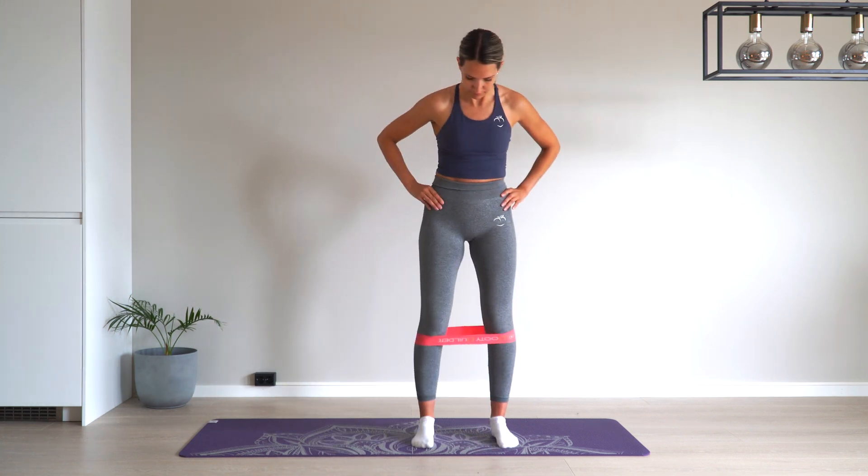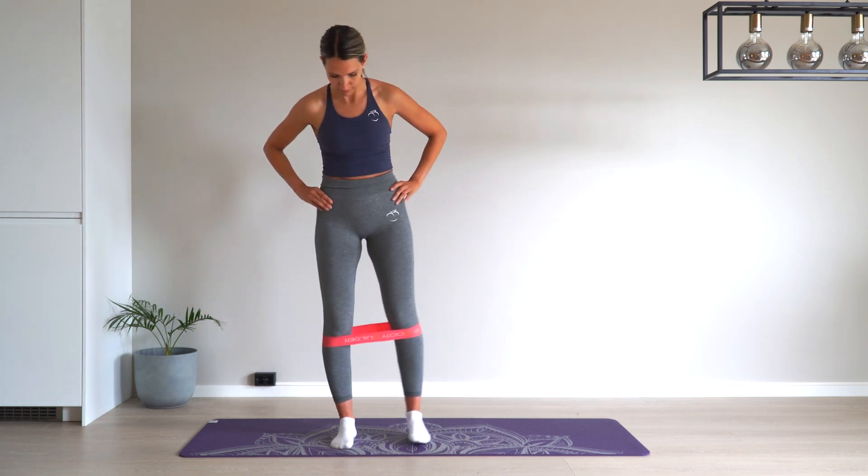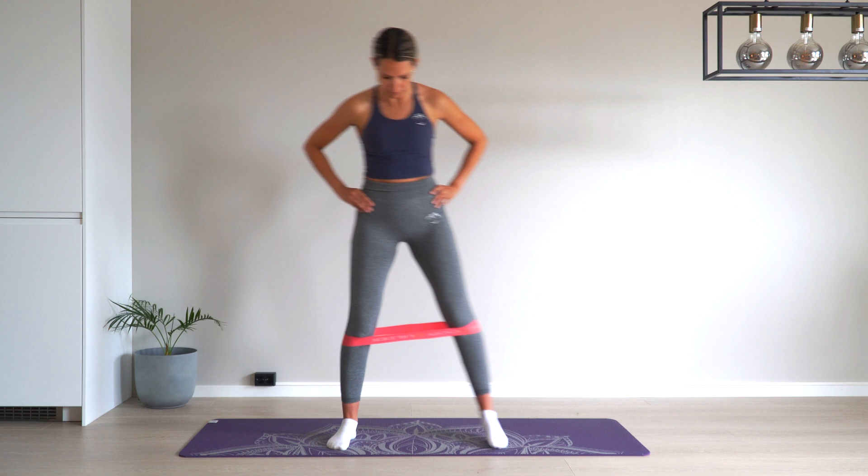Stand upright with a straight body. Attach a mini-band just below the knees. Stand hip-width apart with your feet straight ahead.